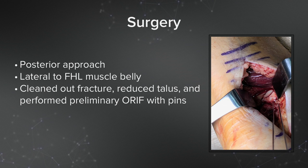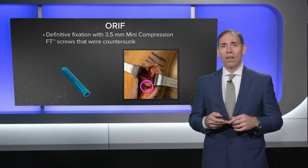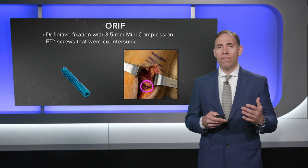We performed the surgery through a posterior approach, essentially taking the flexor hallucis longus and protecting the entire neurovascular bundle with it. This was a very nice approach that allowed us to really visualize the posterior medial talus without risking injury to the neurovascular structures. As you can see in that picture, the posterior talus fragment has been nicely reduced and provisionally fixed with K-wires after being cleaned out.